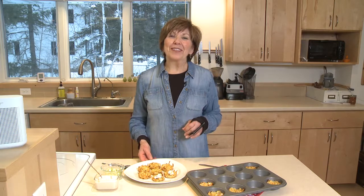This will be a Super Bowl treat like no other, and you better bring plenty because everyone's going to want more. I'm Sue Doden sharing good food for Good Life 365.